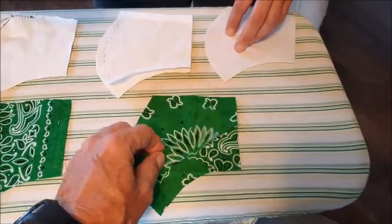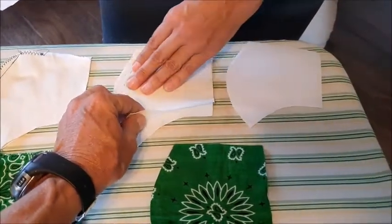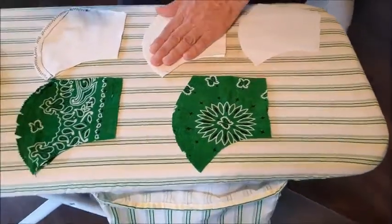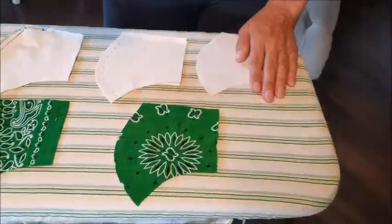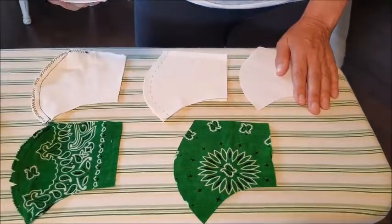This is bandana material here, and then you've used some of an older type curtain material here — this is a little bit thicker. They recommend a medium thickness cotton. We're trying to get you to use stuff that you've got at home: take out some of those old clothes, old t-shirts, old bandanas — this is stuff you can do.